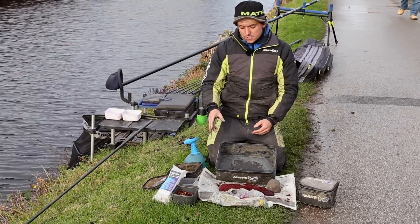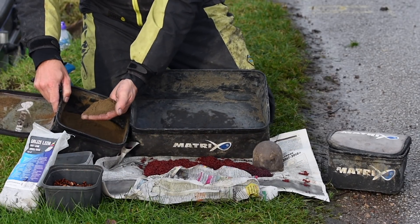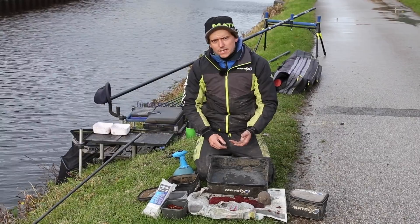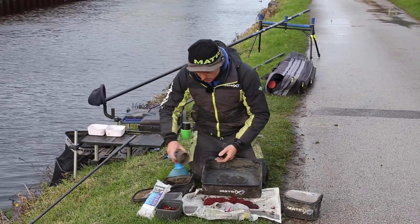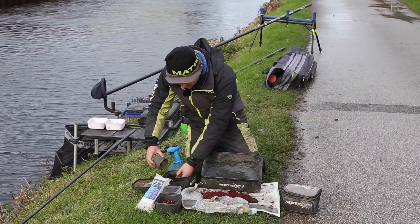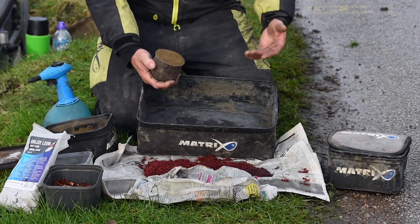The first one I'm going to show you is in soil. Basically, all I've got there is some Tiada Riviera. For those that don't know, it's like a heavy river-type leam. It's basically just soil, though. And all I've done with that is sieved it through a flower sieve so it's nice and fine. As you can see, it just works better when you're feeding it with bloodworm joker — it helps to separate it out better.